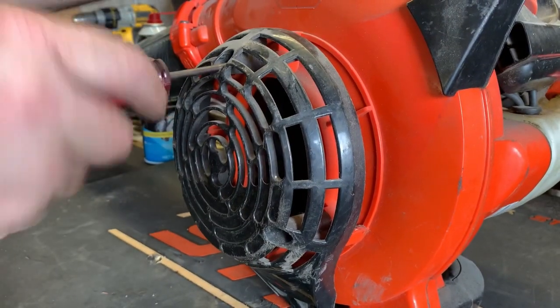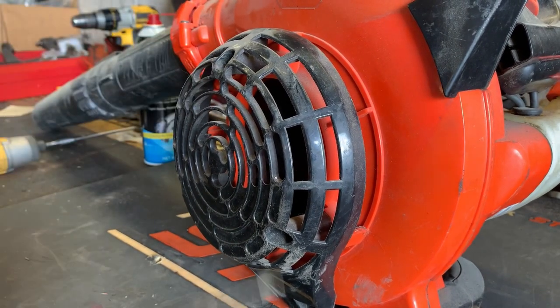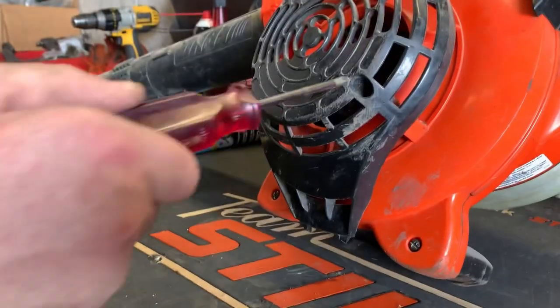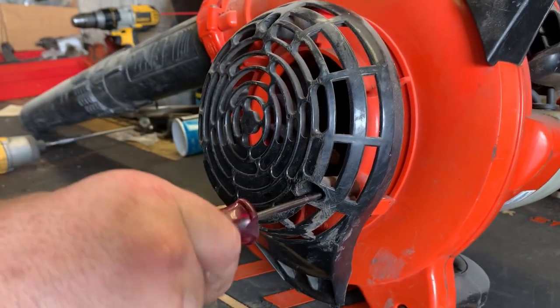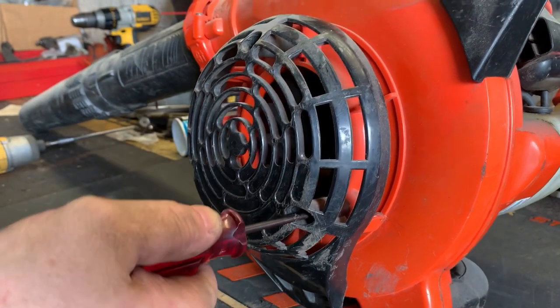Just a couple three screws hold this on — one here, one here, one here — and they're just Phillips heads, or JIS if I'm not mistaken.